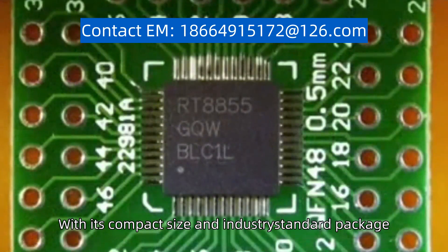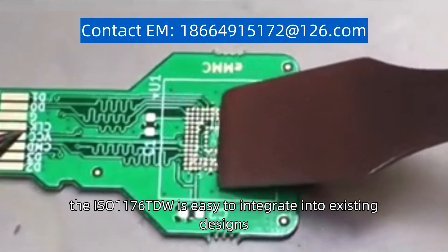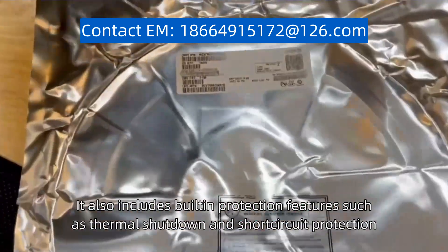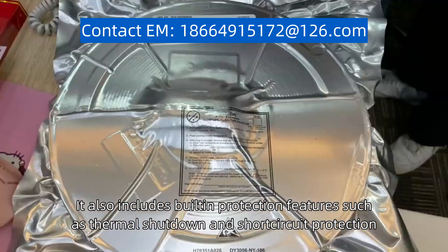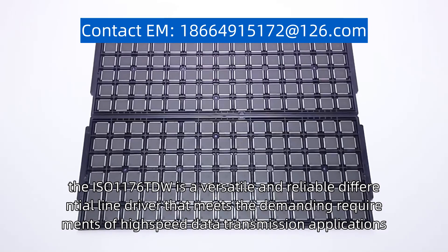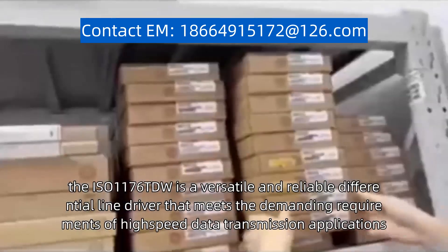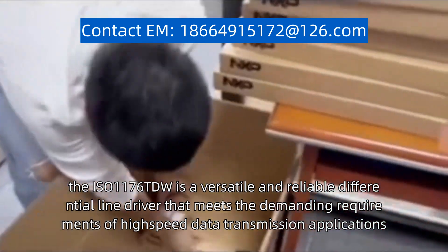With its compact size and industry-standard package, the ISO1176TDW is easy to integrate into existing designs. It also includes built-in protection features such as thermal shutdown and short circuit protection. Overall, the ISO1176TDW is a versatile and reliable differential line driver that meets the demanding requirements of high-speed data transmission applications.